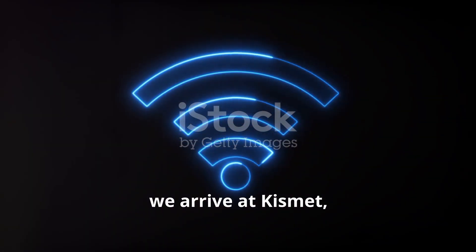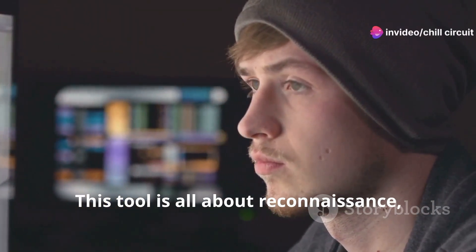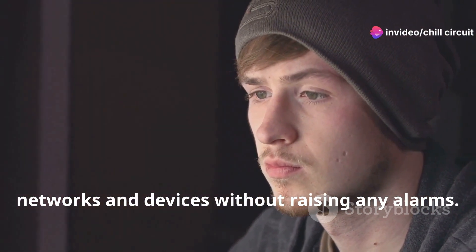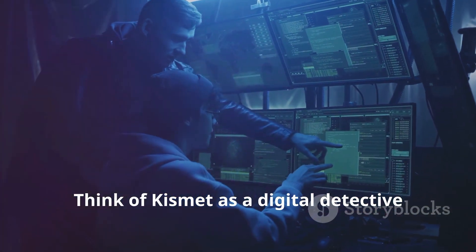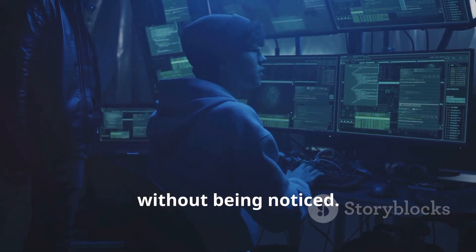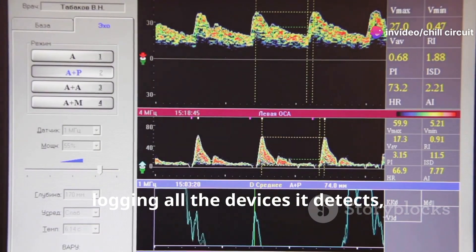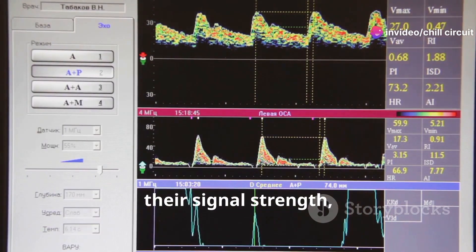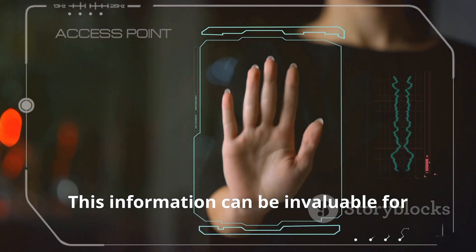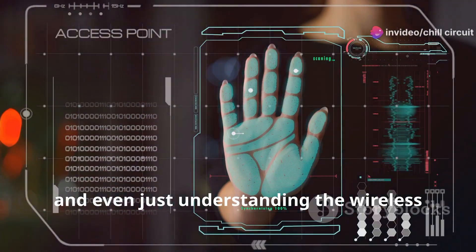Finally, we arrive at Kismet — the silent watcher of wireless networks. This tool is all about reconnaissance: gathering information about wireless networks and devices without raising any alarms. Think of Kismet as a digital detective who blends into the background, observing and recording everything without being noticed. It passively sniffs wireless traffic, logging all the devices it detects, their signal strength, the networks they're connected to, and even the type of encryption they're using.